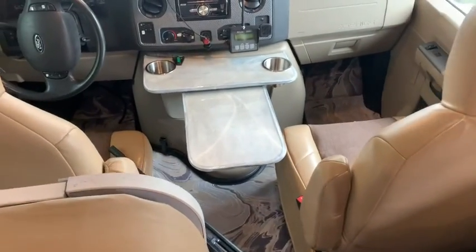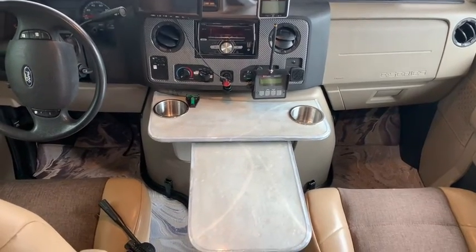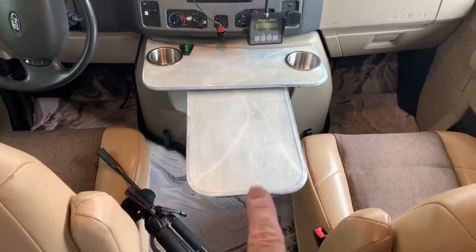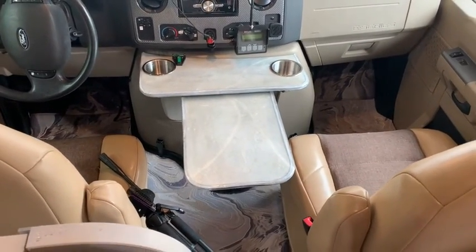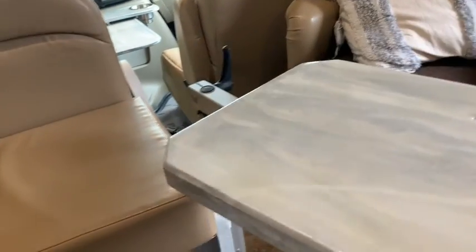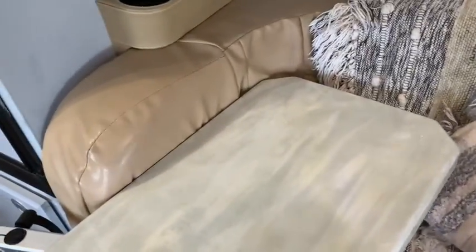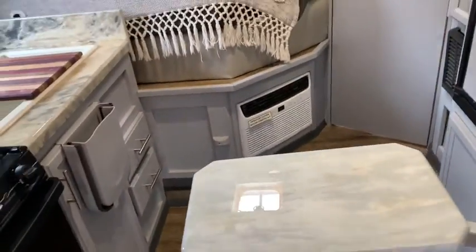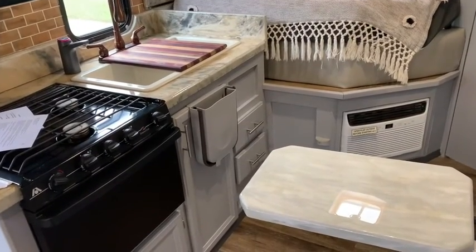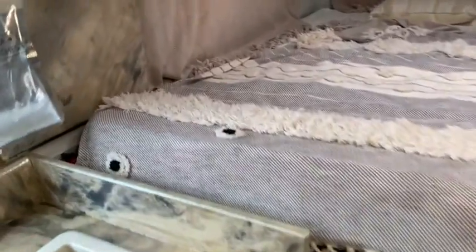Something I forgot to mention in the dash area — I changed out that horrible doghouse cover that comes with the Ford, which seems completely useless. I put in two cup holders and a nice little table, with an extra piece that folds up or down if you want to drive down the road and have a bowl of potato chips. These are called yacht tables and they move around nicely, so when you're traveling it can be snugged right up. We have another one over here that can also come around and be used as an extra workspace at the kitchen.